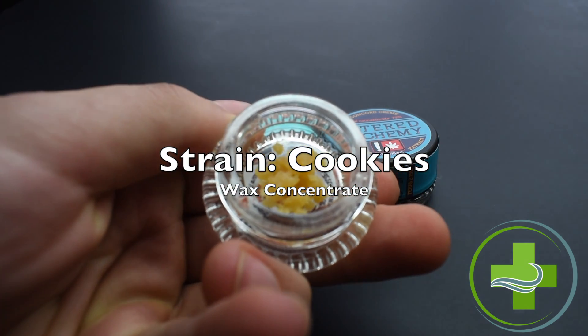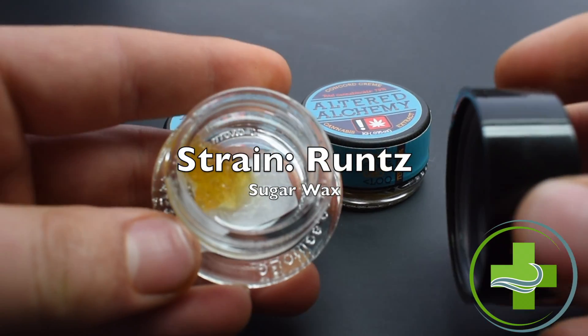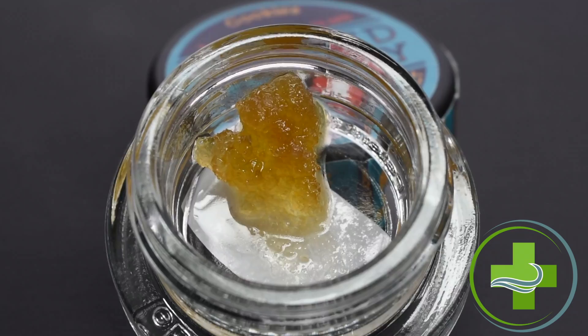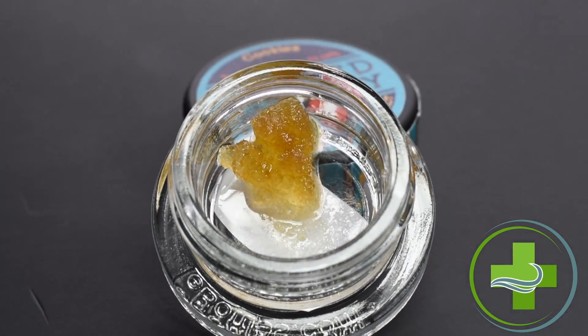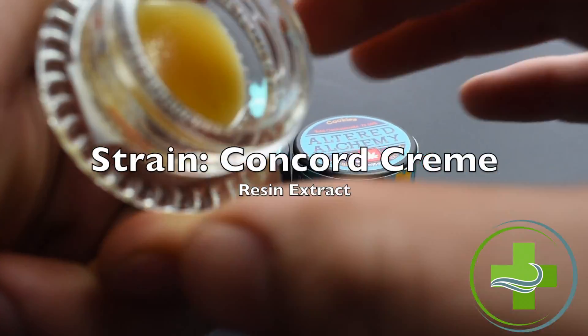A concentrate is usually consumed out of a rig or nectar collector by preheating to vaporize the concentrate. These are only recommended after a patient fails to respond to two other consumption forms. These concentrates can be beneficial to patients who need additional pain management.